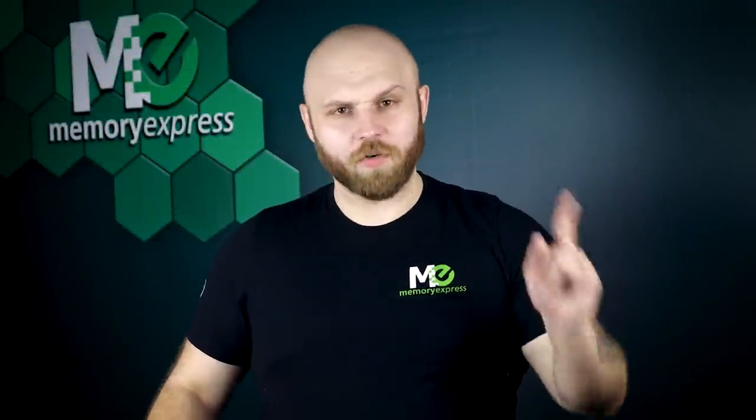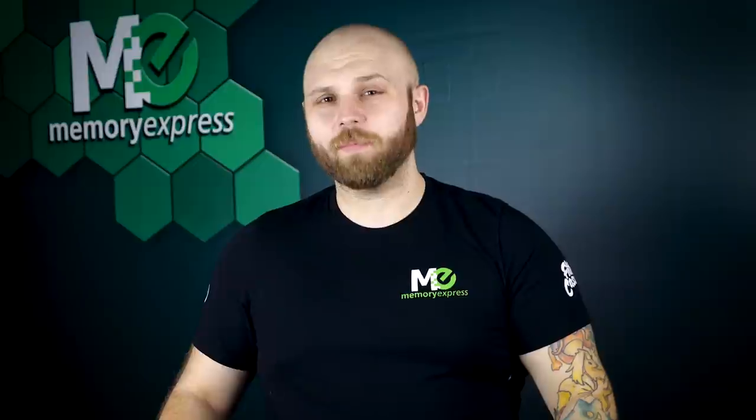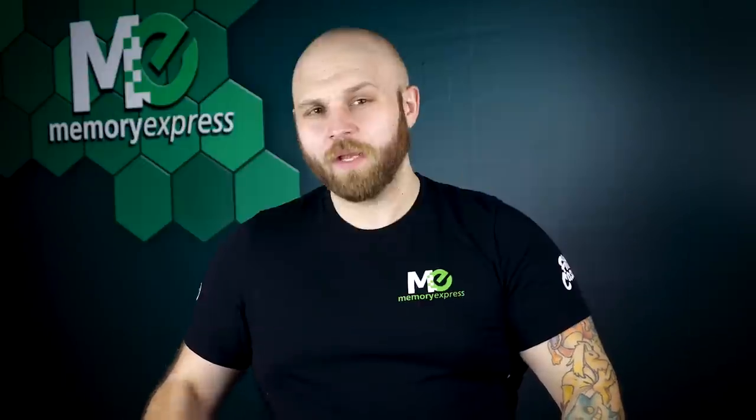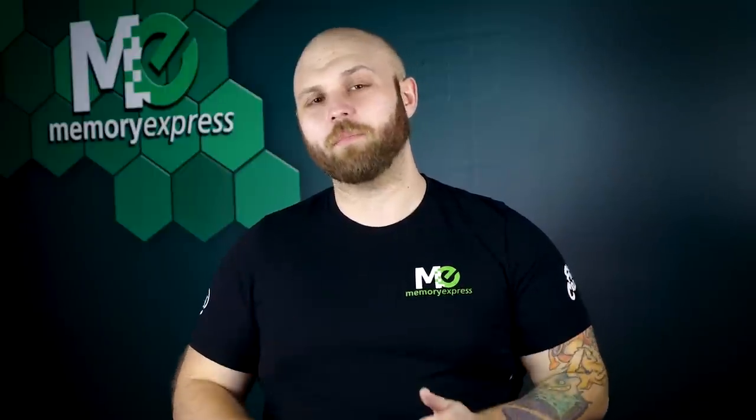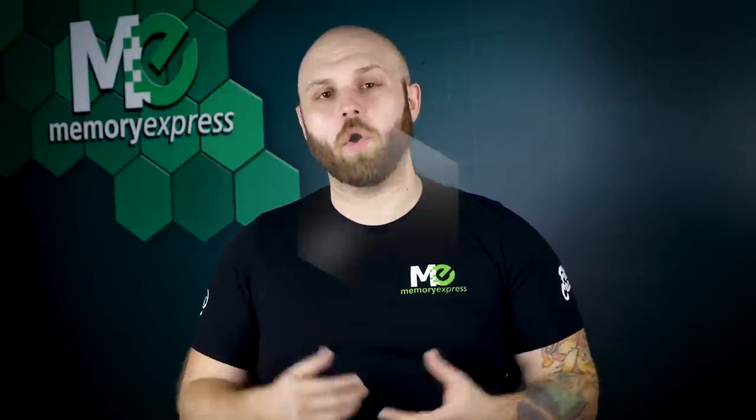We're talking about Powerline. Not the overhead powerlines you see in the prairies, and not the worldwide sensation Powerline from the Goofy movie. It's actually a super nifty product that's been around for years. Powerline allows you to use your home's electrical wiring to send ethernet signal. You can extend your home network as easy as plug and play, and it's getting faster and more sophisticated as the years go on.